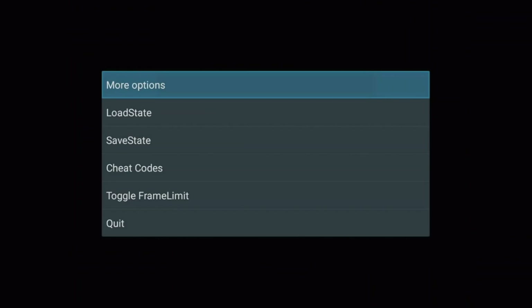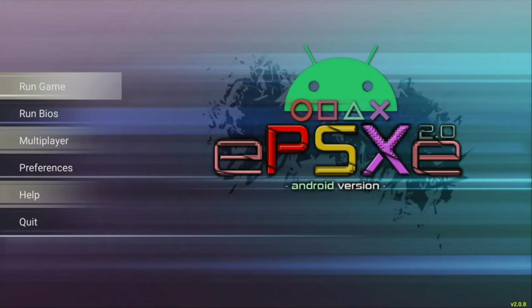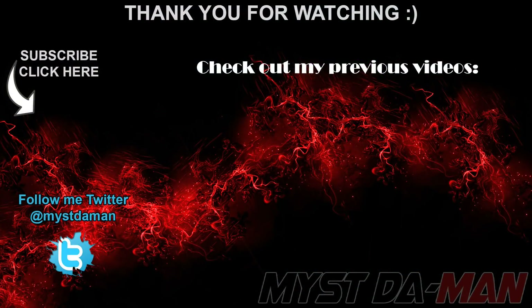If you guys want me to show you how to get more emulators in the future — like SNES, NES, whatever — let me know in the comments down below and I will do it in the next video. And there you guys have it. If you have any questions, comments or concerns, let me know down in the comment section below. Don't forget to follow me on Twitter. I will see you guys in the next one. Bye-bye.